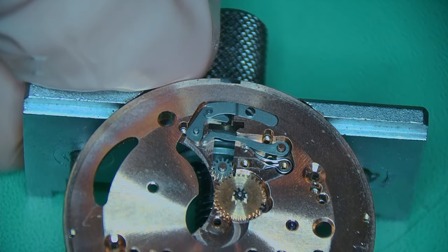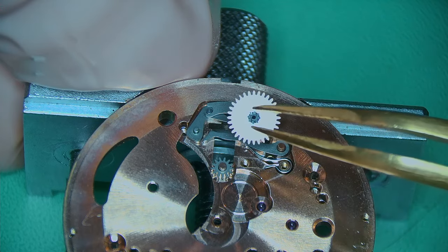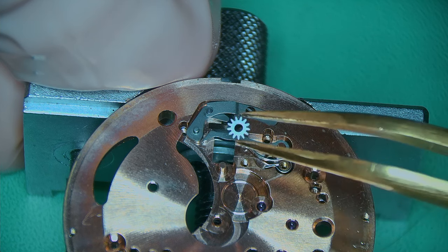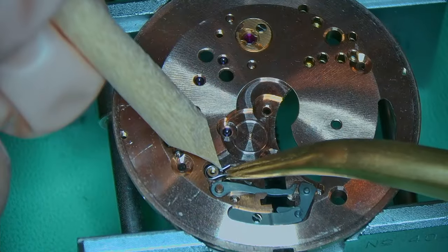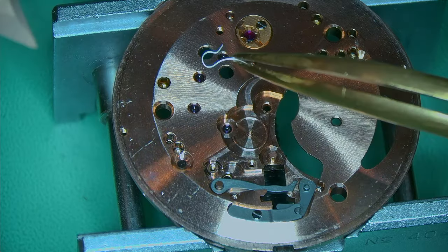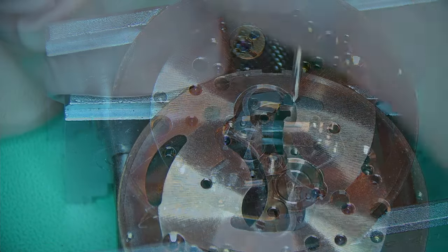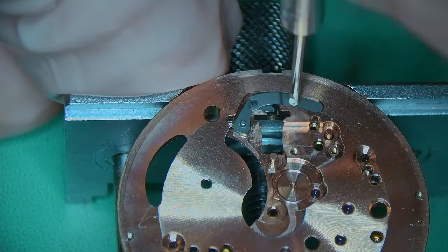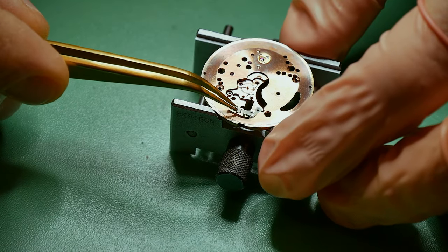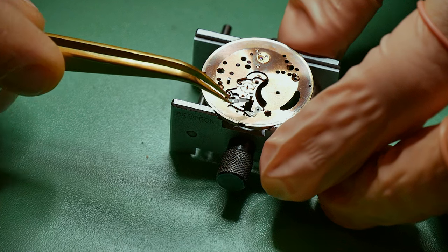On the dial side we've got the keyless works. I've just removed the setting lever spring and also the minute wheel. There's a small intermediate wheel as well that's just been removed, and then you've got the rest of the keyless works. Holding down the yoke spring so it doesn't fly across the room, and then I can remove the yoke. Now just removing the friction spring holding the setting lever down, and then I can literally just pull that off and remove the setting lever underneath.